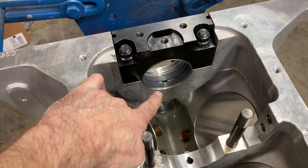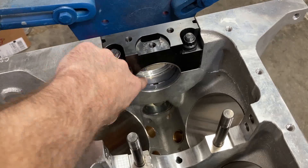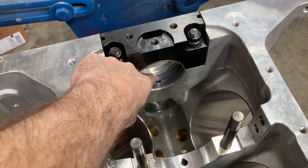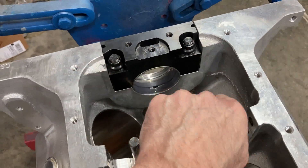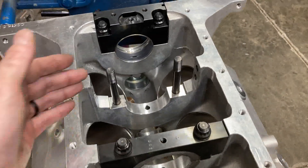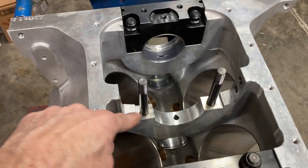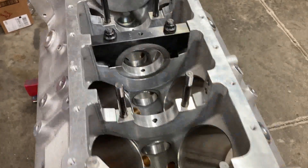With the X bearing we're getting two and a half thousandths — 0.0025 on the front, 0.0026 on the back. So it's a good straight concentric bearing. Since I'm confident the rest will follow suit, we'll go ahead and load up the rest of the main bearings.